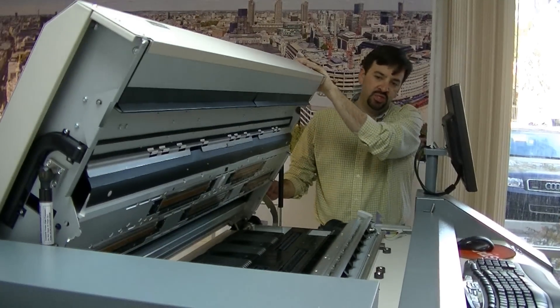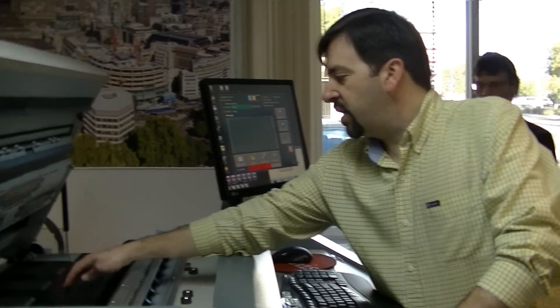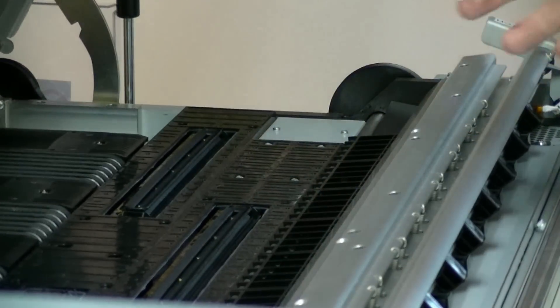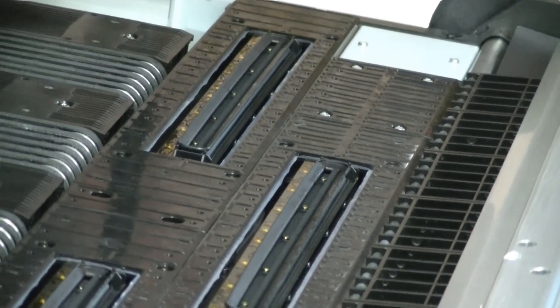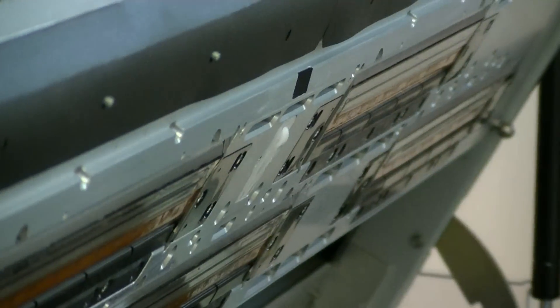Now we're going to show you how to clean the platen area. Whenever you're cleaning the print head and the platen area inside the machine, you want to use a lint-free wipe and distilled water. We can go ahead and open up the clamshell and extend it out to the service position, which opens it up even further. You're going to want to see that in the platen area — right now you're in the capped position. If you've got any ink on the rubber cap, you can clean that area off with a lint-free wipe and distilled water. Every time you wipe the nozzles, always use a fresh area of your wipe — never wipe across the head with a used area, and be gentle as you go across the nozzles as they are fragile.